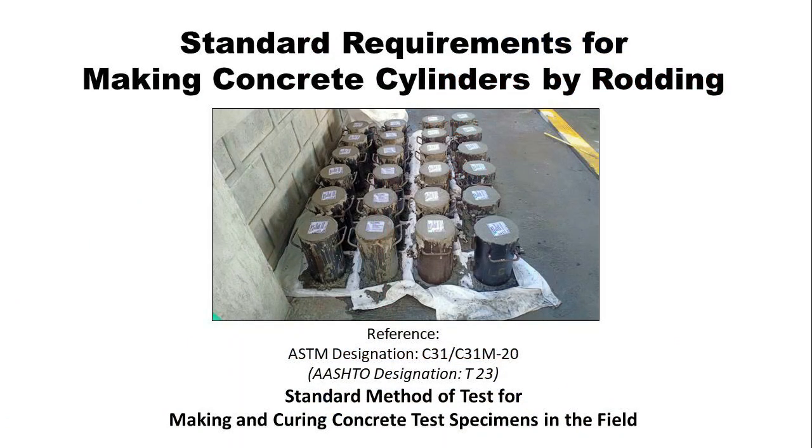Standard requirements for making concrete cylinders by rodding. References: ASTM C31-C31M20 and AASHTO T23, Standard Method of Test for Making and Curing Concrete Test Specimens in the Field.